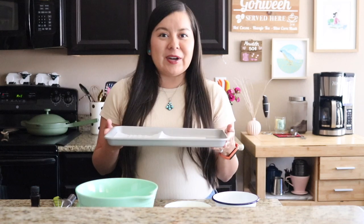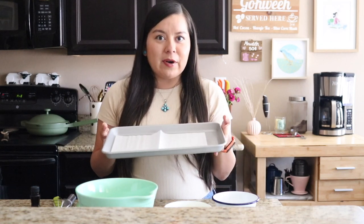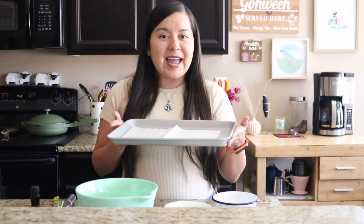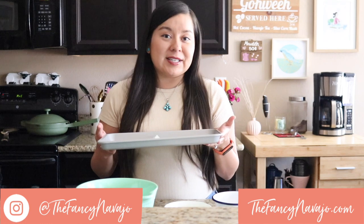We're going to first start off by preheating our oven to 375 degrees. We're going to grab our baking sheet and line it with some parchment paper or aluminum foil. I have a half baking sheet here. This recipe makes about six large scones.